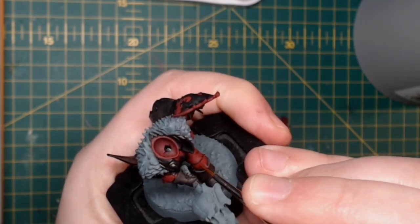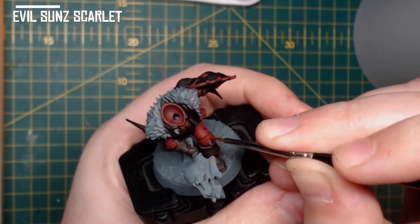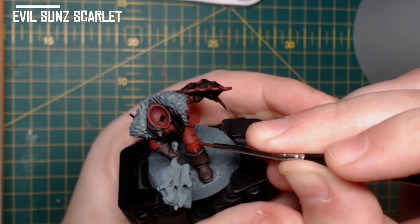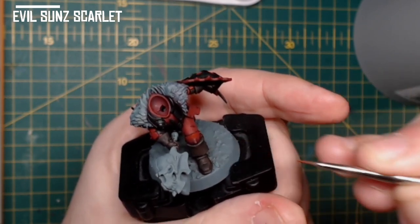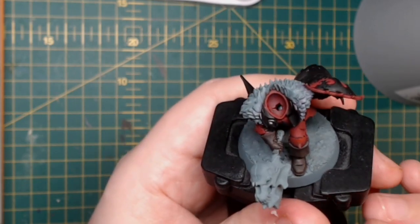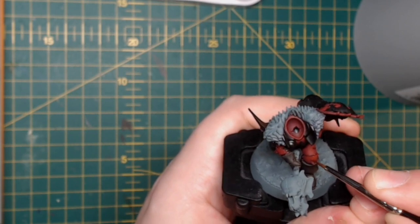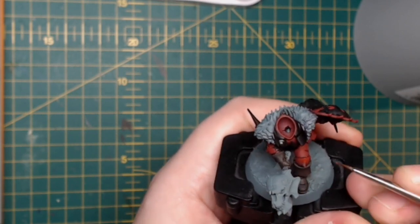The same effect again, but this time with Evil Sun Scarlet — a lighter red — just on the pronounced areas where the light is hitting the most. As you can see, I'm doing it on top of the knee pad and across the thigh. Anywhere where the light is hitting or would strike is where you want to put this Evil Sun Scarlet.